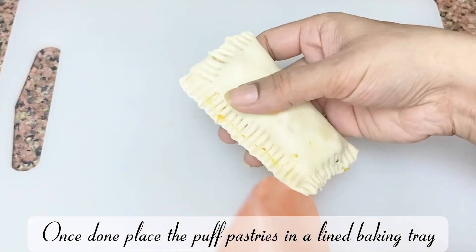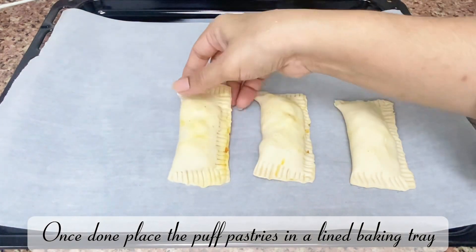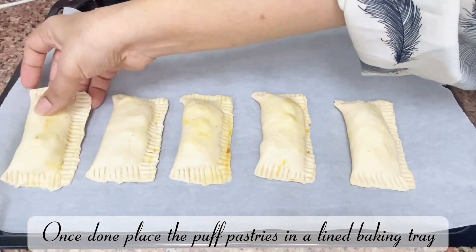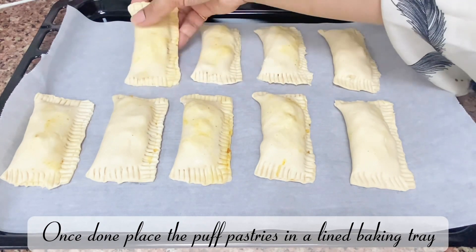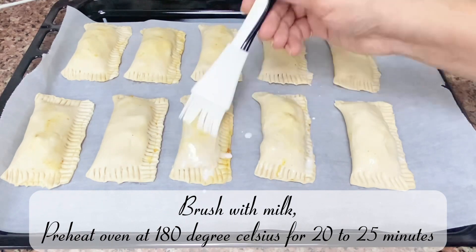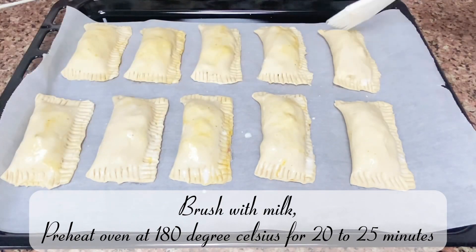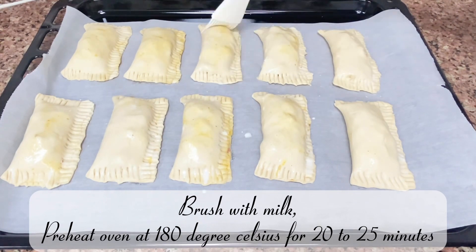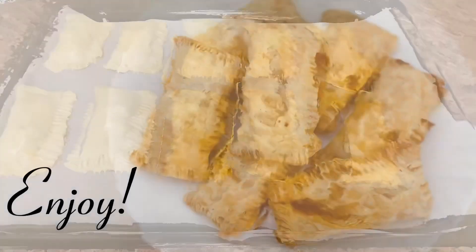Once done, place the puff pastries on a lined baking tray. Brush the tops with milk and bake in a preheated oven at 180 degrees Celsius for 20 to 25 minutes. Enjoy!